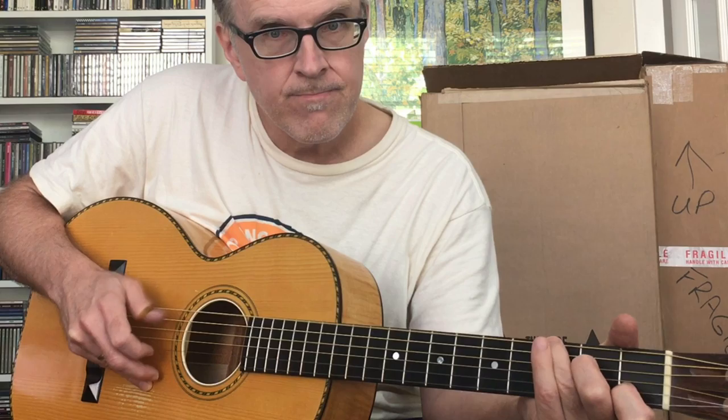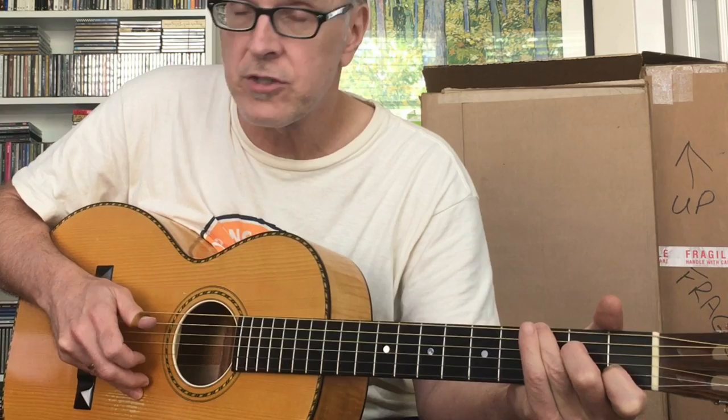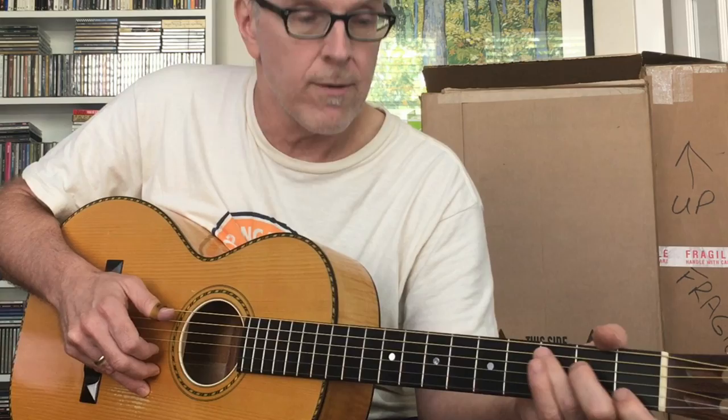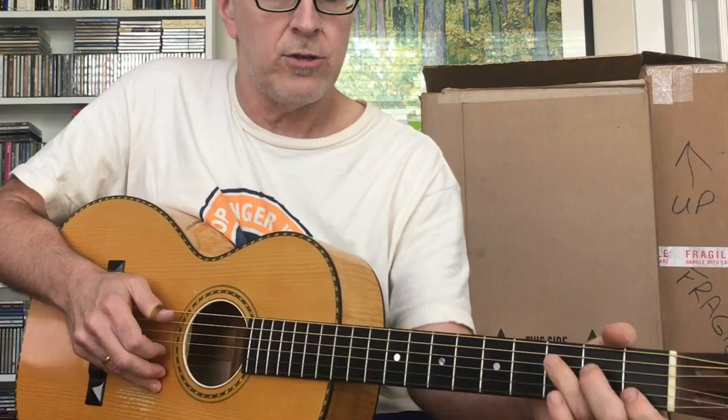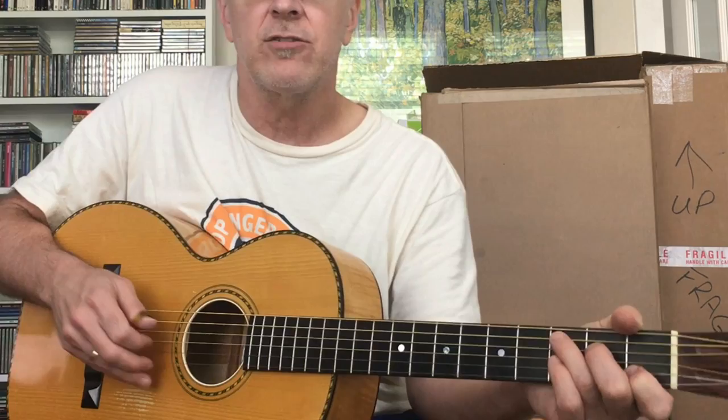I've just added one note for each bar — each measure of four. So now you know how to do the index on the beat and off the beat. This might take months of practice just to get to that point. The next thing you want to do is just mix them up.